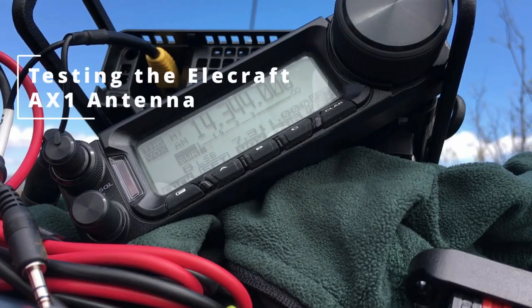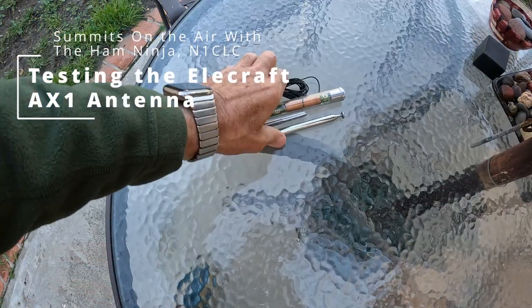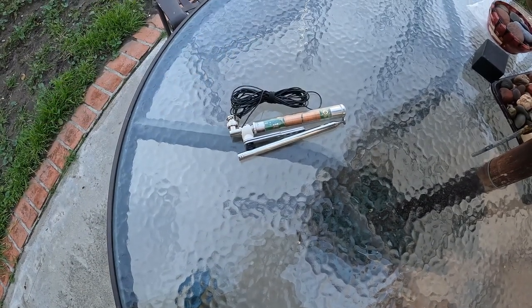CQ CQ CQ, this is November 1 Charlie Lima Charlie, Summits on the Air. You can stick this in your front pocket and hit the road with your KX2.